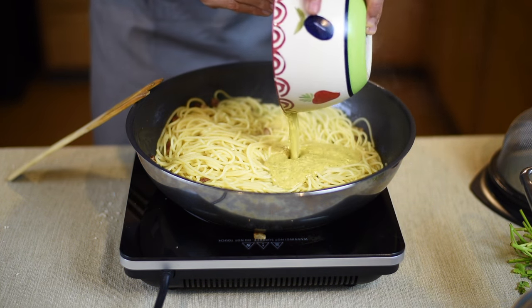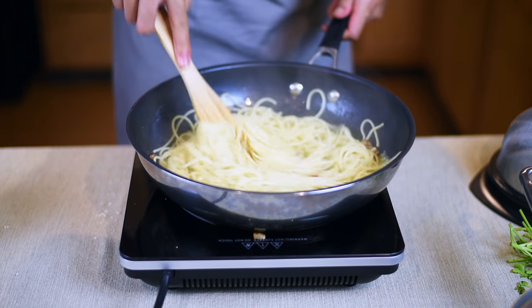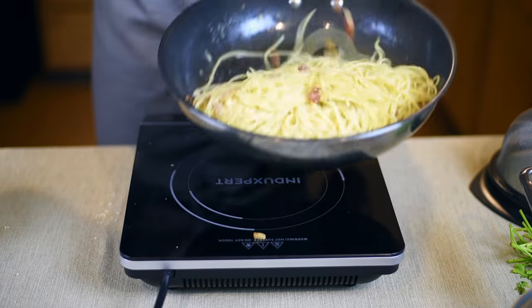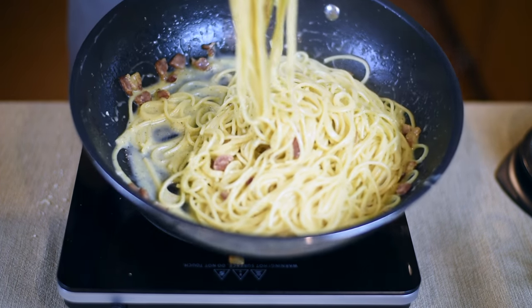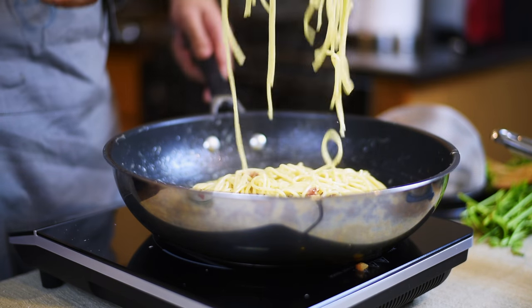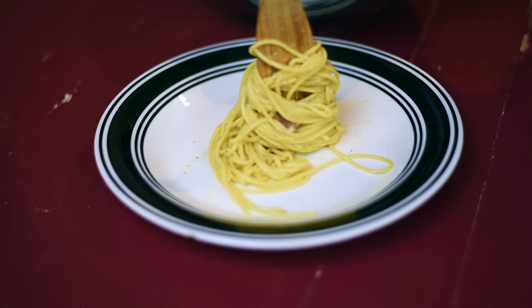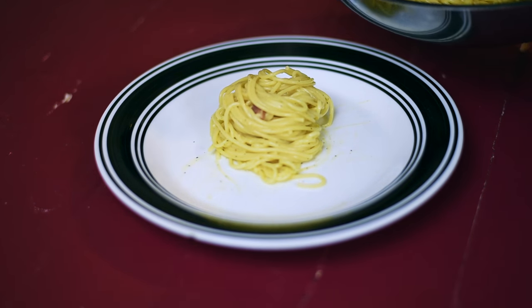Once the heat is off and you no longer hear the sizzling and popping from the pan, that means the pan is cool enough not to fry the egg. The last thing you want is spaghetti with scrambled eggs. This is where all the magic happens — once you have poured in the egg and parmesan mixture, you want to quickly mix it. The cheese will melt over the spaghetti and the yolk of the egg will emulsify the pasta water and the bacon grease. Notice I didn't even add any salt to the dish — that's because the parmesan, bacon, and pasta water are all well seasoned; there's no need for further seasoning.